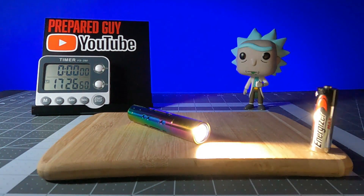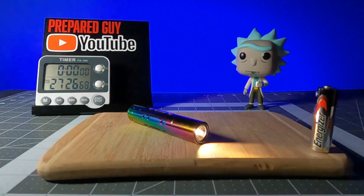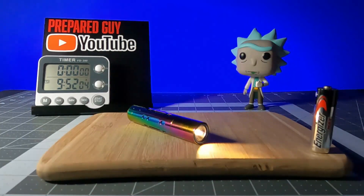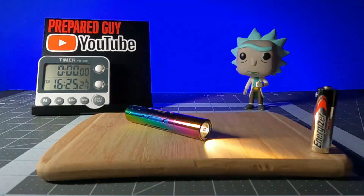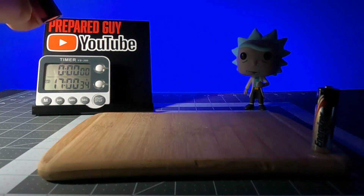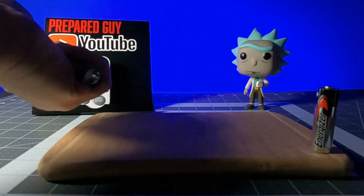In my second runtime test, using an Energizer Max Standard Alkaline battery, I ran the Rider RX on the 200-lumen mode, which gave off 200 lumens for about 20 minutes before tapering off to about half a lumen for the remainder of the test, for a total runtime of about 25 minutes of usable light, and then an additional 17 hours of what I would consider about half a lumen and moonlight mode light.